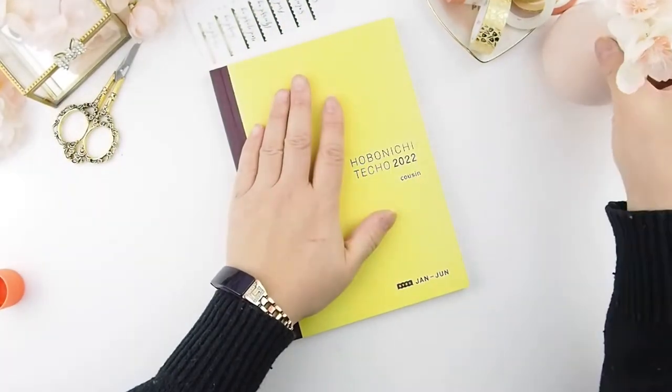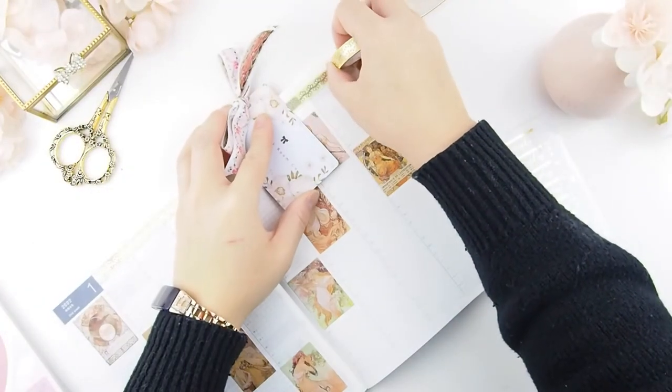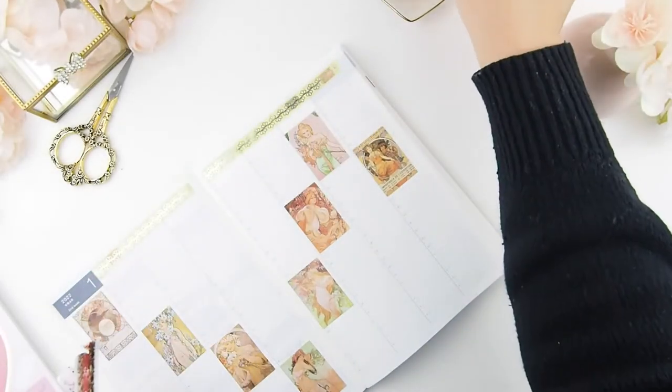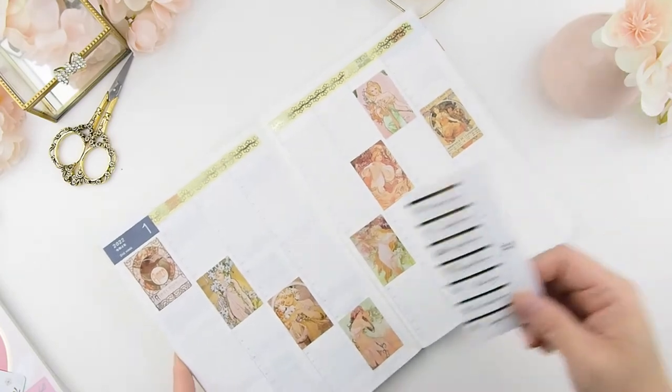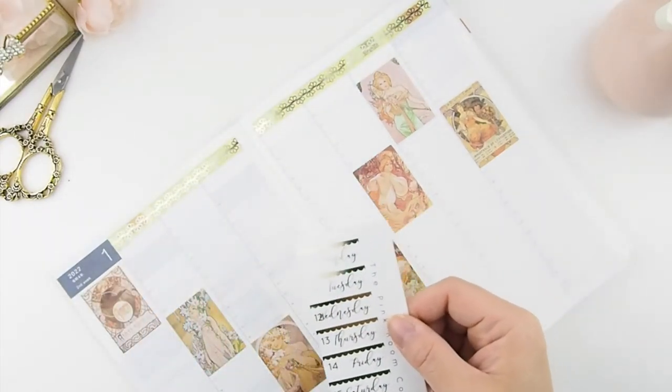I'm putting a weight on it so the glue will set. Now I'm going to work on the headers — but first I want to add a washi border on the top of the page.